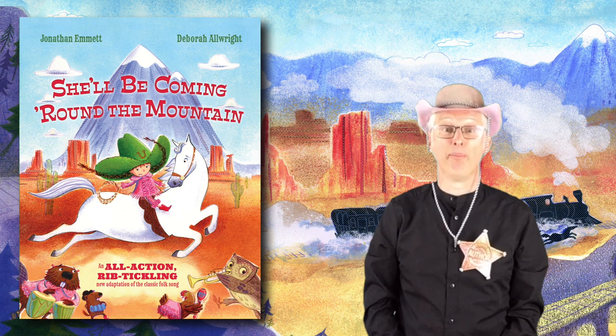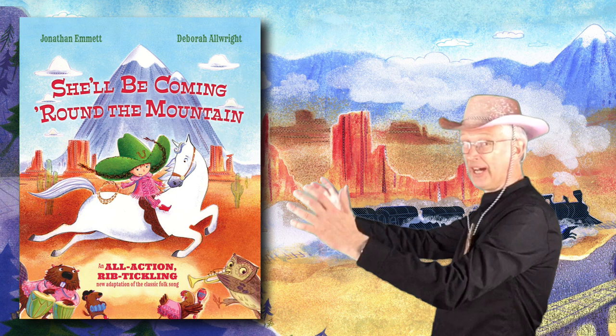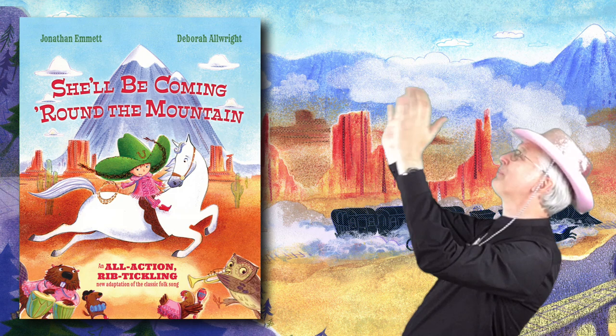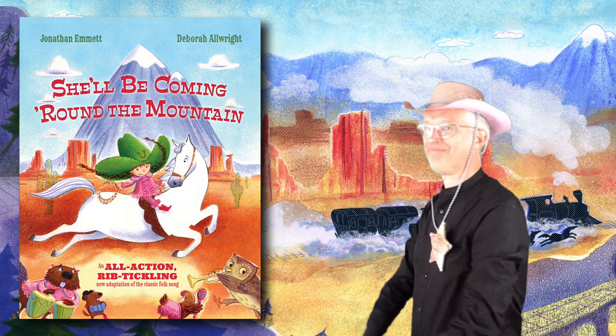After that, Bonnie is drinking out of a dustbin. Imagine that you're holding a great big dustbin and you're tilting back to drink out of it, making a slurping noise like this. Slurp! Slurp!